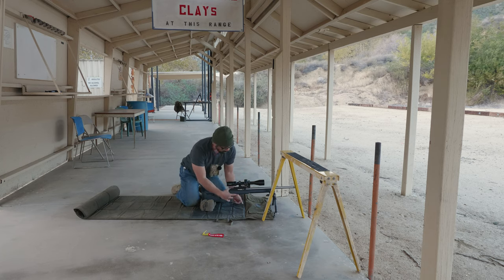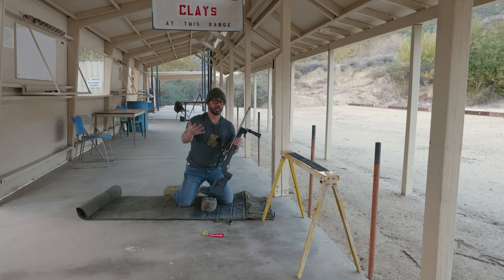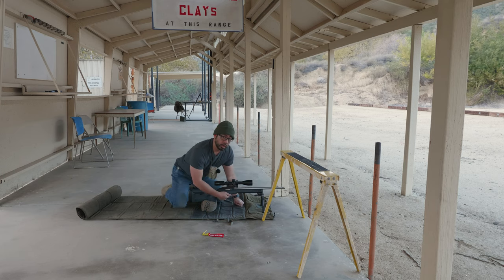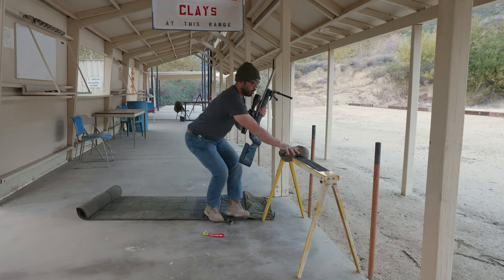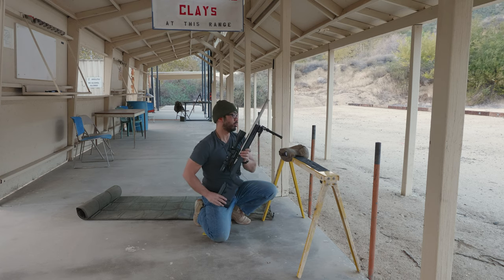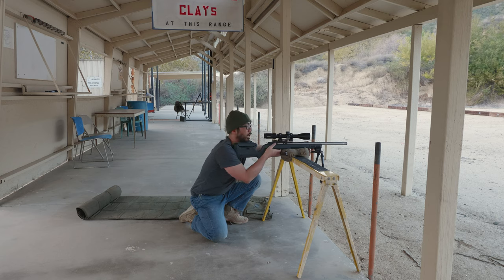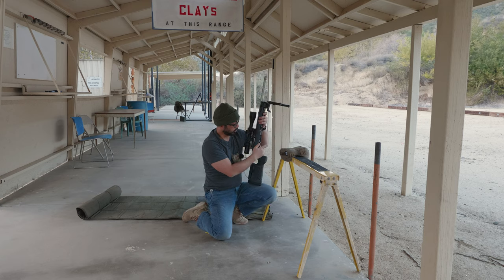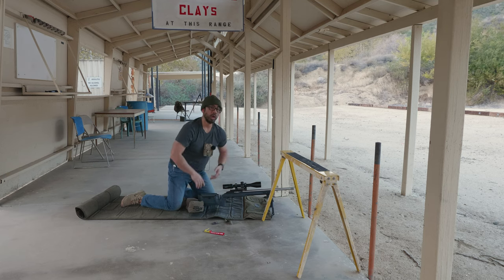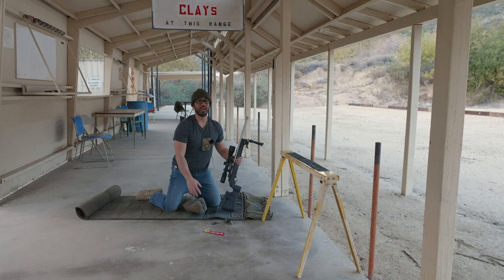One of the most common mistakes is shooting a round and then beginning to move without engaging the safety — that's technically a stage DQ. Another common mistake is engaging the safety, calling "safe," then taking the safety off while still getting into position. That's also a DQ. Do not do that. Just as with a bolt rifle you don't close the bolt until you're positioned and on target, you keep your safety on until you're on target and in position, then disengage. Another mistake is calling out "safe" but not actually engaging the safety — that's a no-no. And vice versa: engaging the safety but not saying anything — please yell "safe," it's part of the procedure.